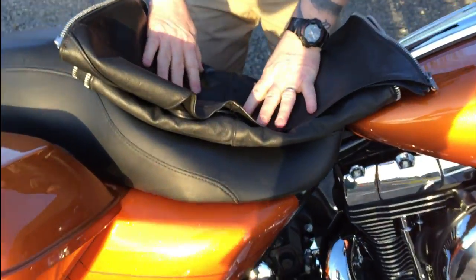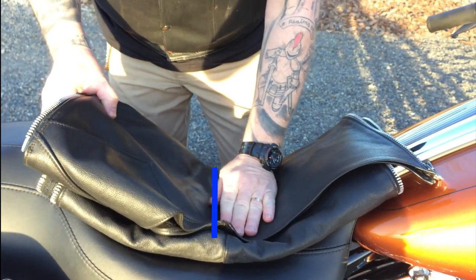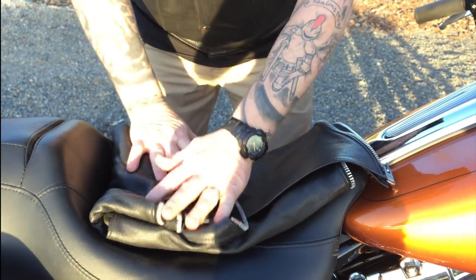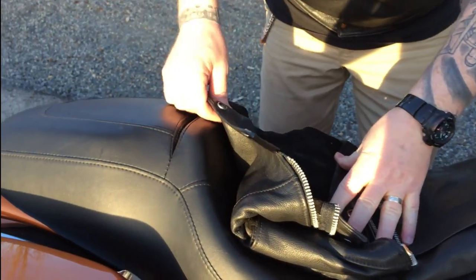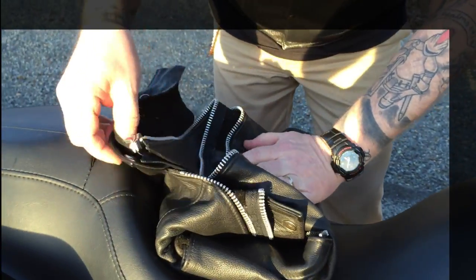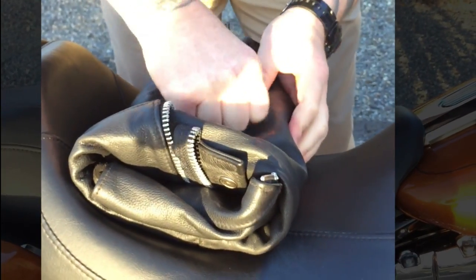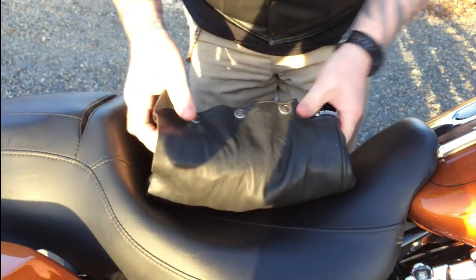Now we've got them nicely up on our seat, everything's nice and tucked in. We're just going to put our hand right here about halfway and fold these halfway like so. Then I lift just this top part where the snaps are, take the rest of it, and tuck it in to just this top part. Once I tuck it in, these snaps line up, and I'm just going to snap them down. Kind of just clean them up a little bit.